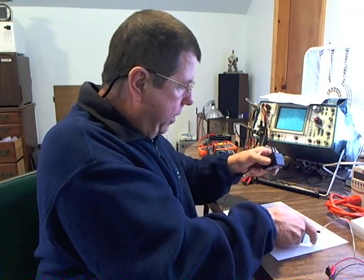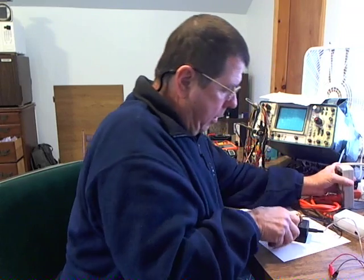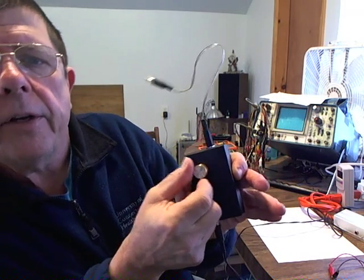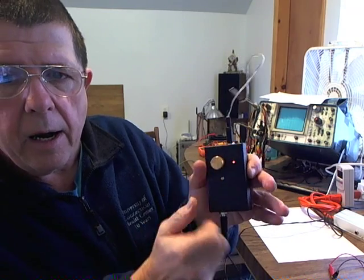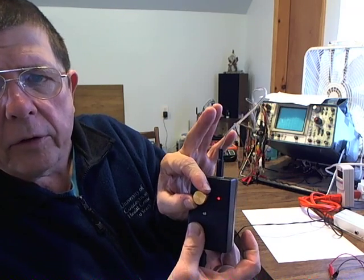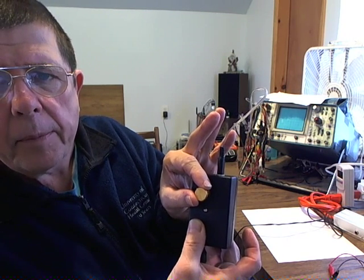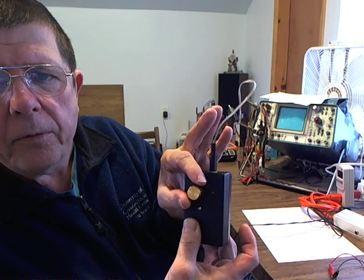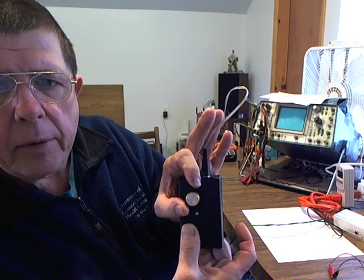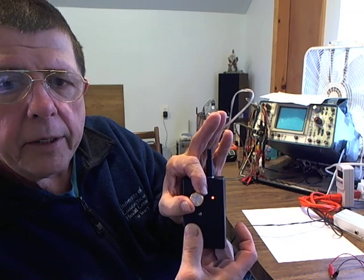If I plug this in — which I will do now — and turn it on, the first thing you're going to notice is a flashing LED. This LED flashes at various rates. When I first turn it on, I can turn the power up and it's flashing very weakly. It's flashing at the rate of 7.83 Hz. If I turn it up, it gets brighter, and the brightness indicates the power level you're providing to the blanket.